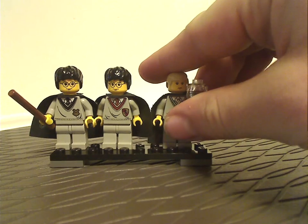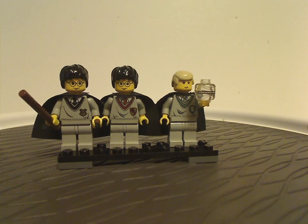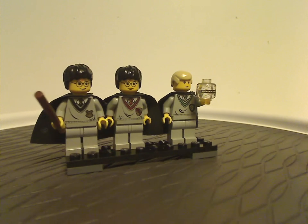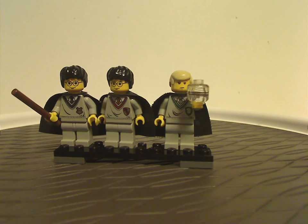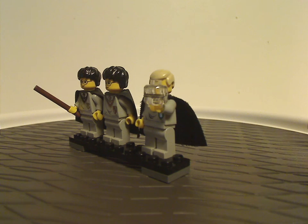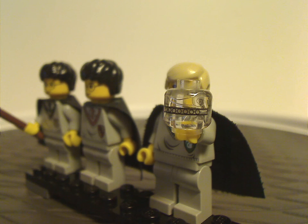The last minifig is Draco Malfoy, same as from Hogwarts Castle from the year prior, but this is a much cheaper way to get him. He's holding the memorable — which is just a regular minifigure head with a little pattern on it, a couple little swirls on it.